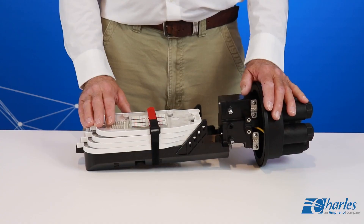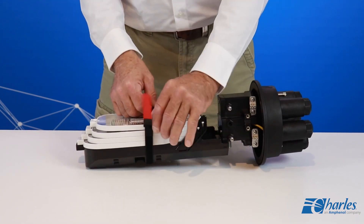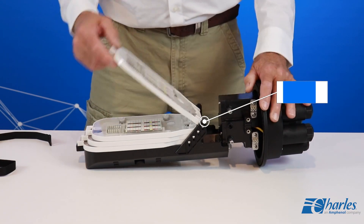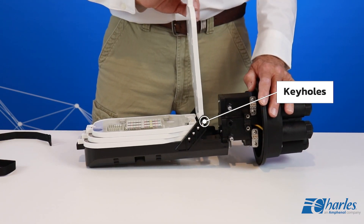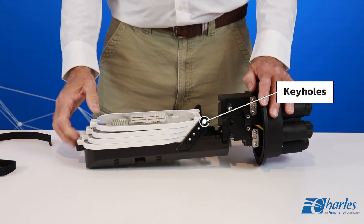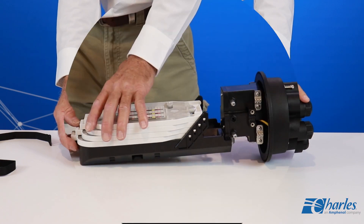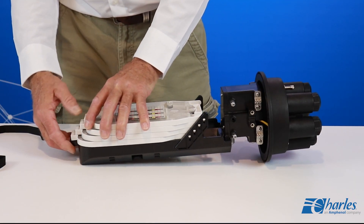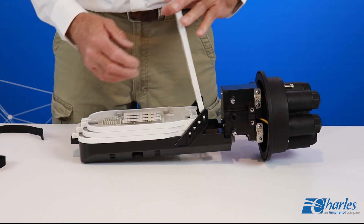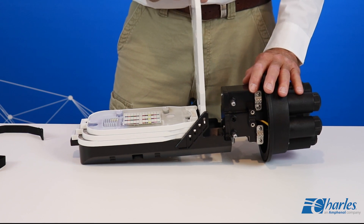The splice trays have tray tabs on each side that fit into the keyholes on the tray bracket. To pivot the tray, ensure that the tabs are in the pivot position — that would be the upper round section of the keyhole. If the tray is in the lock position and the user attempts to pivot the tray without repositioning the tabs, the tabs will break.